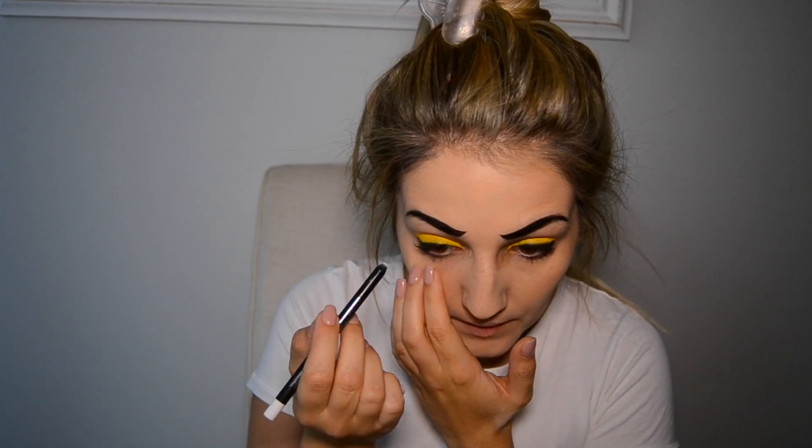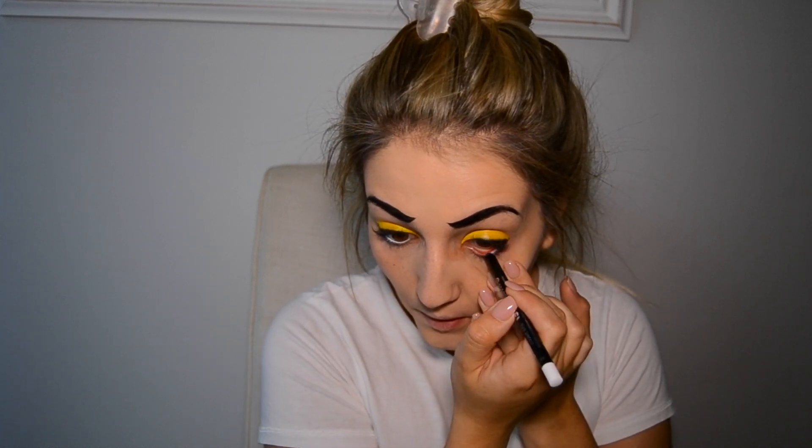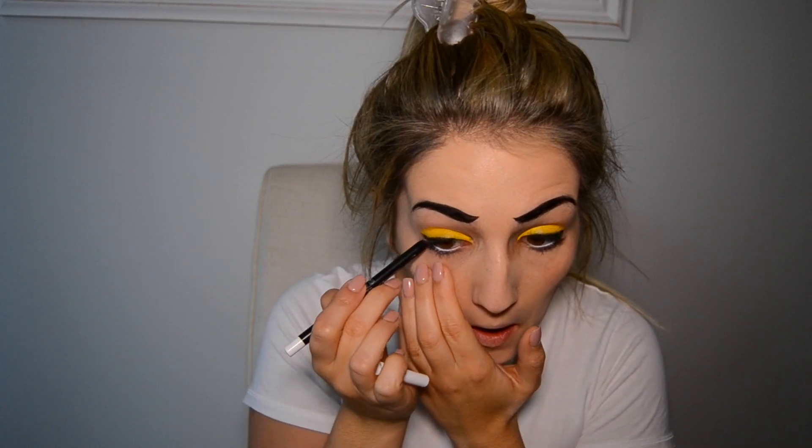Going in with the Essence gel eye pencil in Cloudy White, I'm going to fill in my waterline and the area just below it.